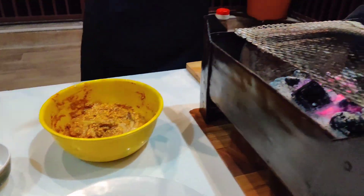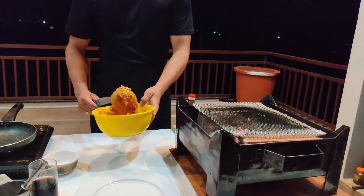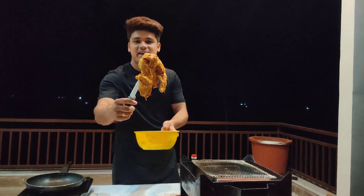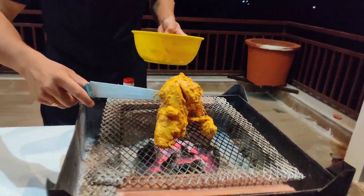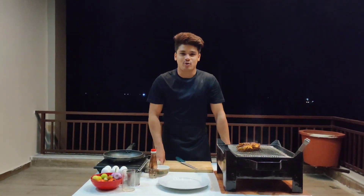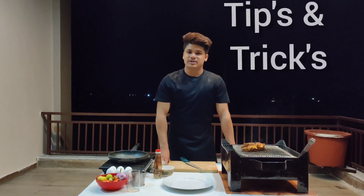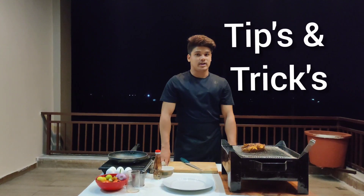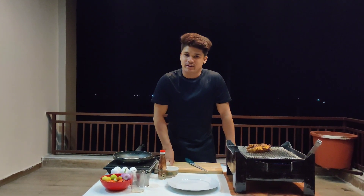Right here we have the open fire — now it's time to roast our beautiful marinated chicken. Can anyone make roasted chicken at home? Yes, but what makes the difference? Let me tell you — I'll share some tips so that if you follow them, you'll definitely get the taste of what you eat in hotels.